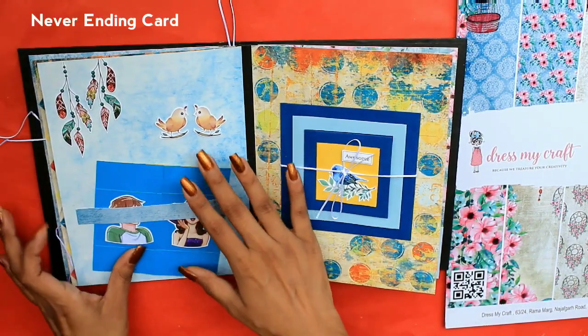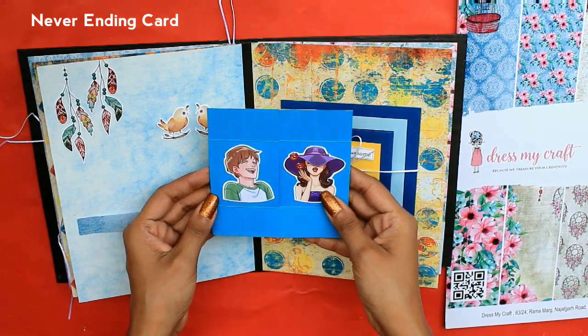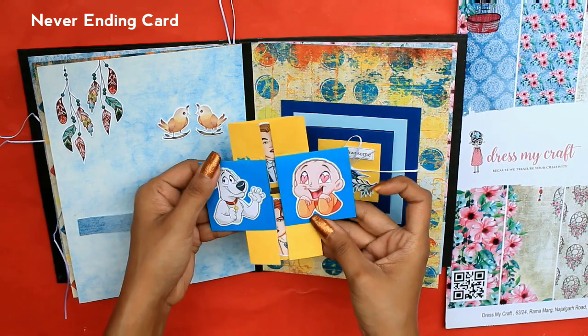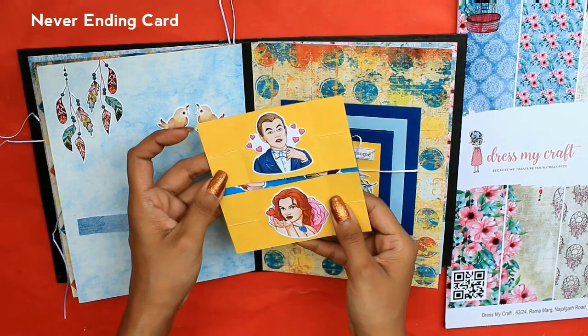This is a never ending card with a cute couple and stickers, and it is foldable — it folds up to four parts.